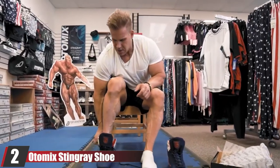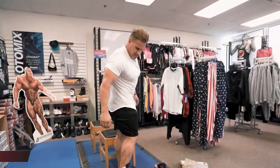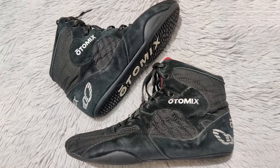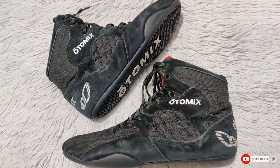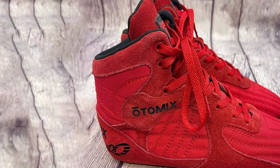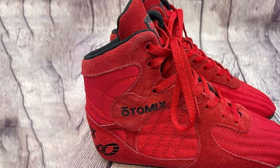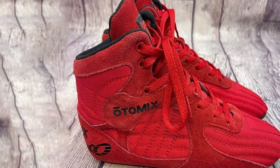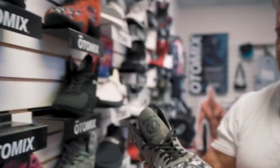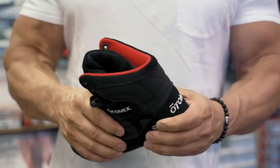Moving on to number 2, we have the Sabo Deadlift Shoe Pro. Sabo Deadlift Shoes are one of the greatest shoes for deadlifts out there. If you have wide feet, you should consider the pro version because it comes with a roomier toe box. The pro version was also the most comfortable of all the deadlift shoes in terms of wearing it throughout the workout. I really liked how you could grip your big toe and pinky toe into the floor because of the wide toe box, which enhances your stance and allows for maximum transfer of force through your feet into the barbell.